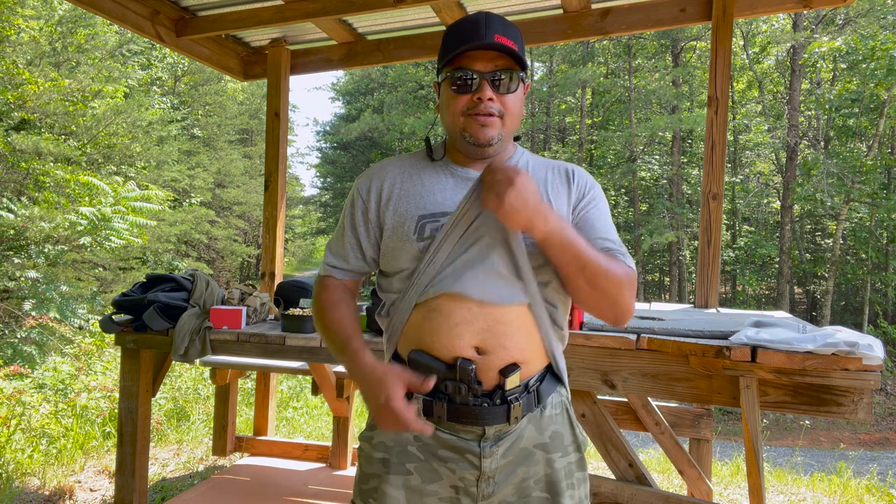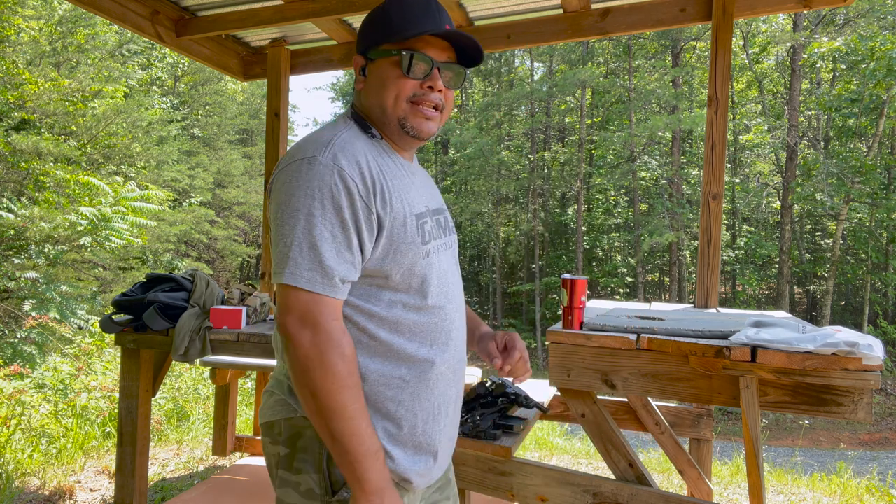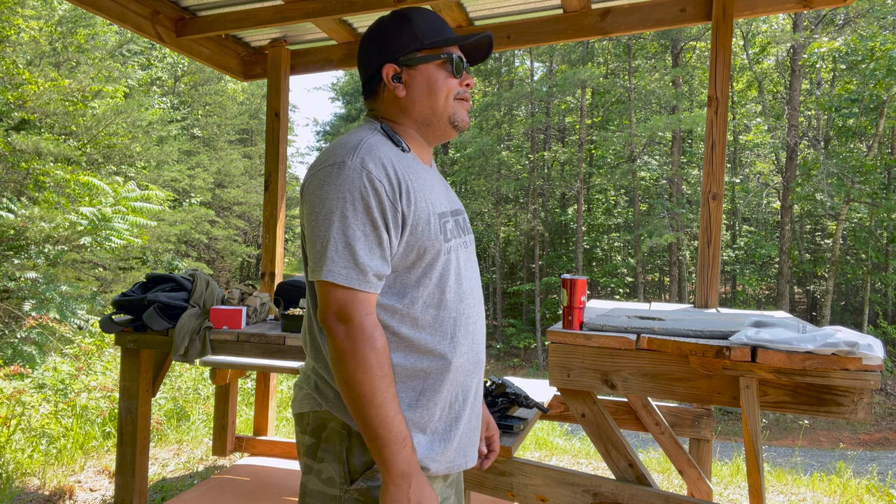In my opinion, appendix carry is the best way to carry in a vehicle. Put your seatbelt in front of the holster, pull your shirt over it, and you're able to draw your weapon in a sitting position without any problems. If you're traveling a lot or spending a lot of time in a vehicle for work, appendix carry is the best option in my opinion. Let's do a mag change and go again.